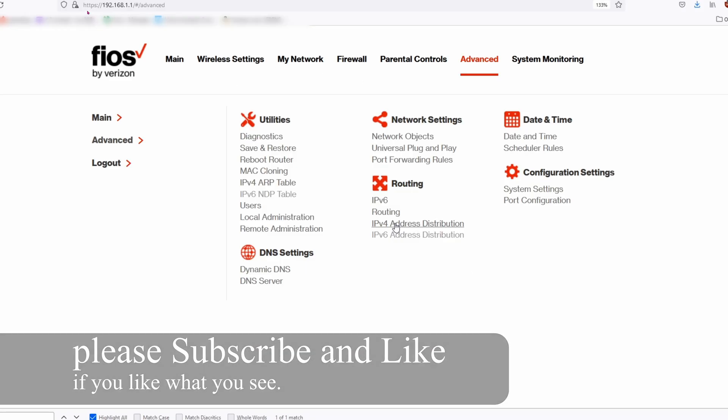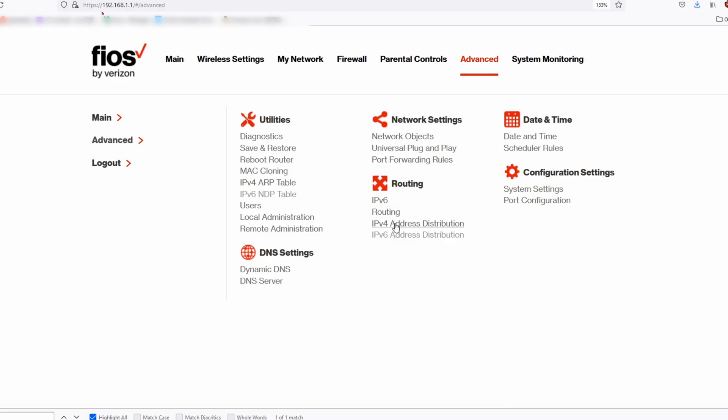Go ahead and open any web browser — I'm using Firefox. Go to 192.168.1.1. It will ask you for your main login for your router. After logging in, click on Advanced.